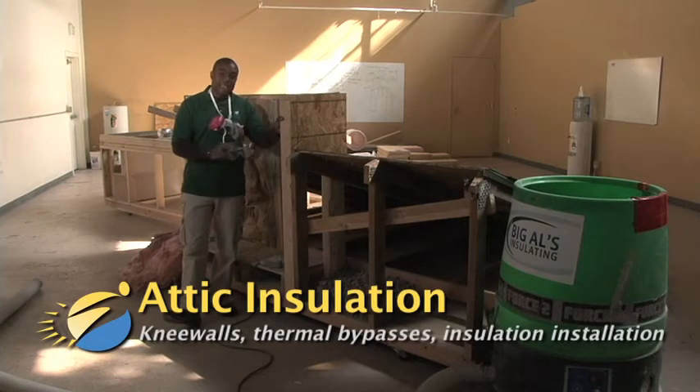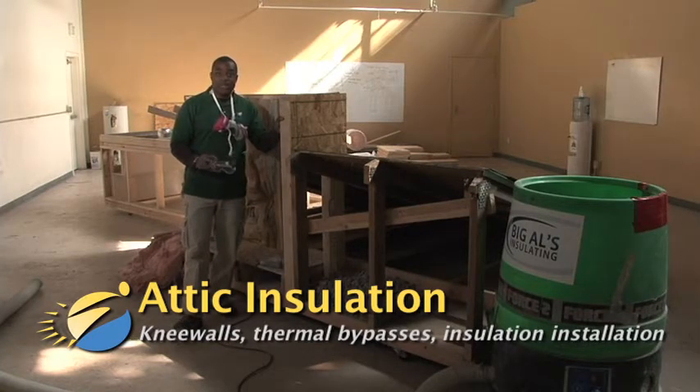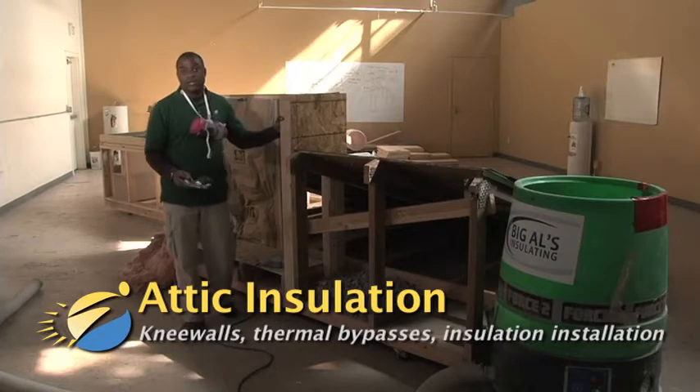This assembly is the attic insulation station. Here, we're going to look at issues with knee walls, thermal bypasses, and improper installation of insulation.